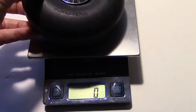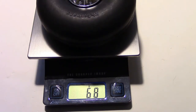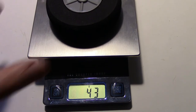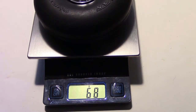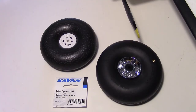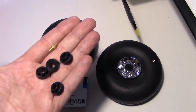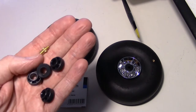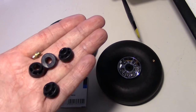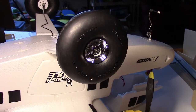I ended up going with the Kavan five inch balloon tires, which weigh 68 grams — not too bad considering those foam wheels weighed 43 grams and were much smaller. The Kavan wheels have the ability to go on different axle sizes because they come with different hubs. They're about five inches, a little bigger than the four and a half inch stock wheels, and they come with hubs of different sizes plus a little valve you can use to pump up the wheel with a basketball or football pump.